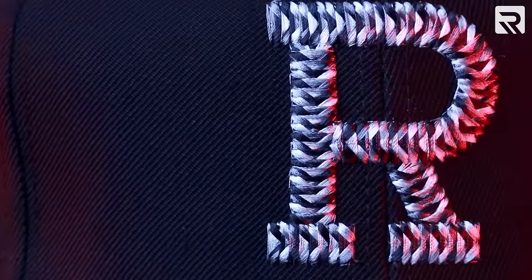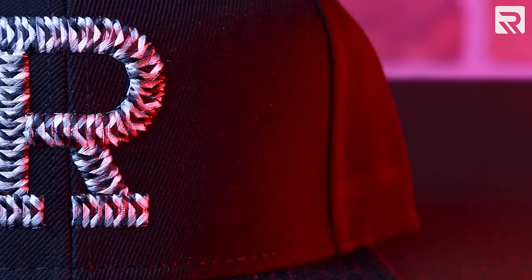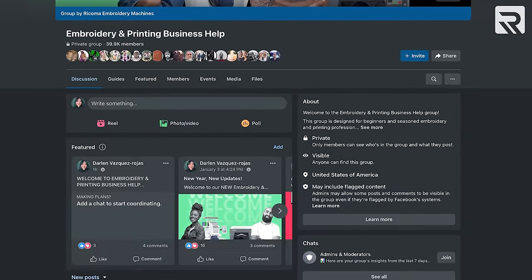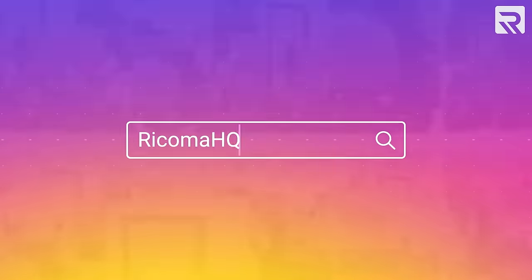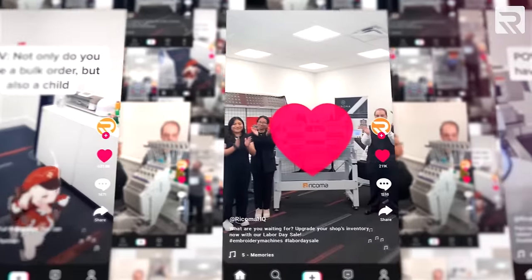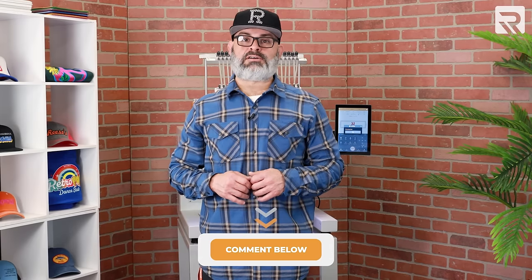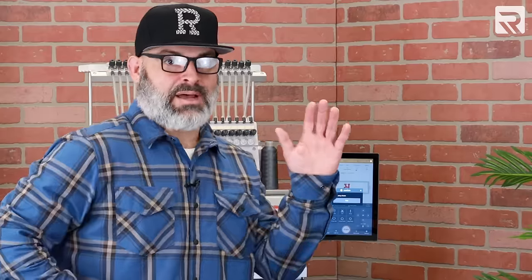That's a wrap. Thank you for welcoming me into your home. If you need further advice on future projects, be sure to join our embroidery and printing business help Facebook groups. Also be sure to follow Rekoma on Instagram and TikTok for more entertaining and informative videos. Let us know in the comments if there are any other topics you'd like to see in future episodes of Embroidery Hub. Thanks for watching — I'll see you guys next time.